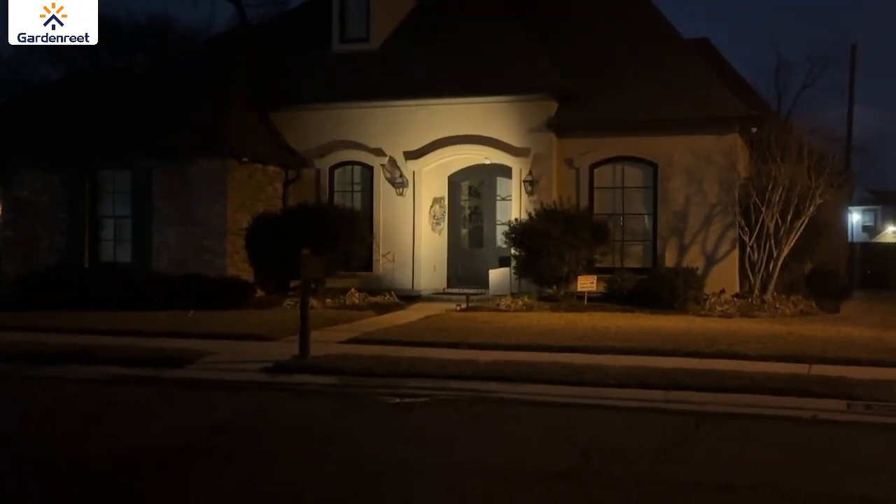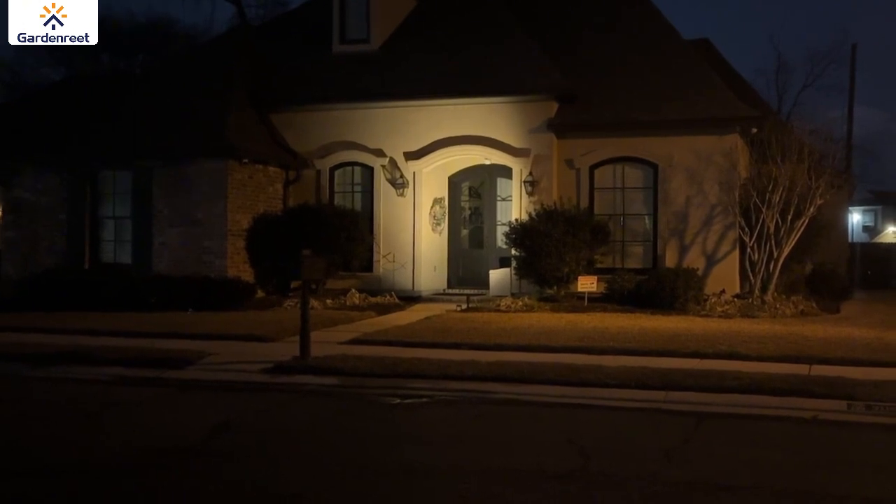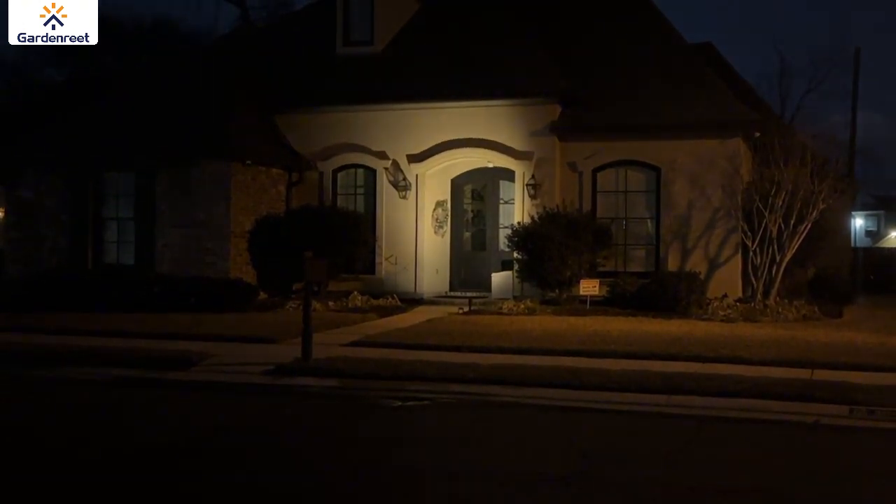Now that the installation is complete and it's dark, I want you to see that gorgeous spotlight on my front door.